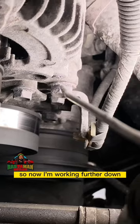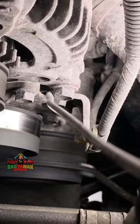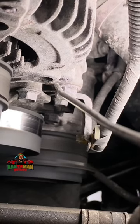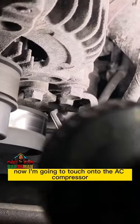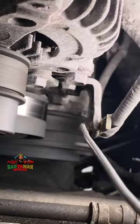So now I'm working further down and going as close to the water pump as possible. Hear how smooth that is? Now I'm going to touch on to the AC compressor. Listen.